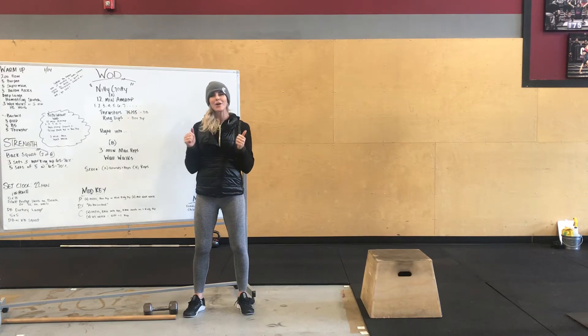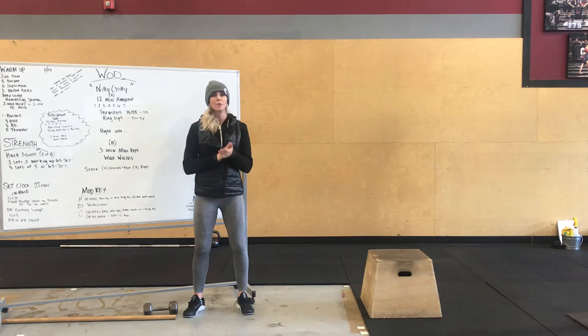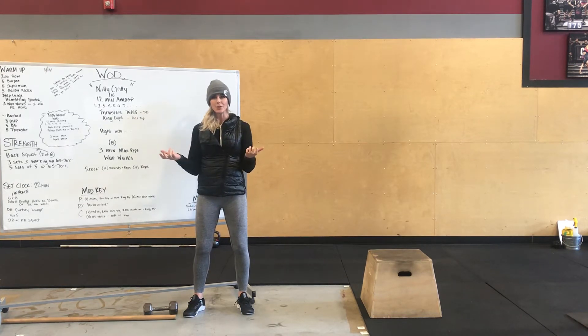Hey guys, Coach Keri here going over tomorrow's workout. We're going to start you guys off with a 200 meter row. Also do a run at home, or a minute of some sort of cardio.